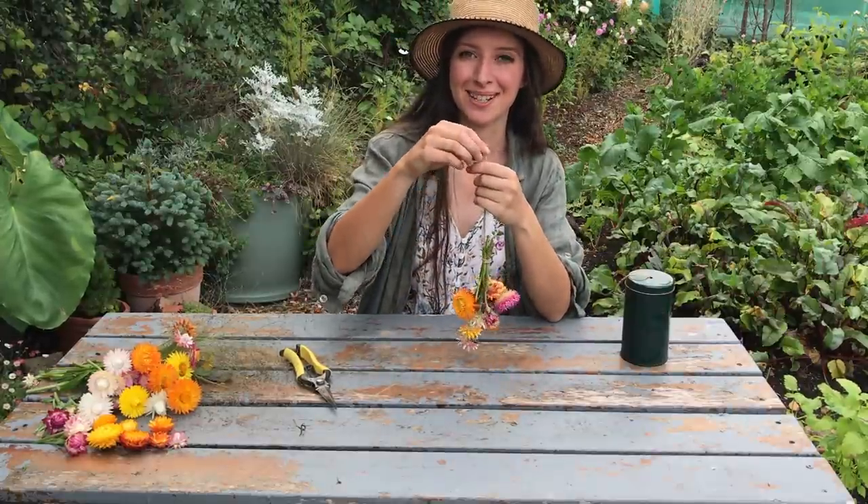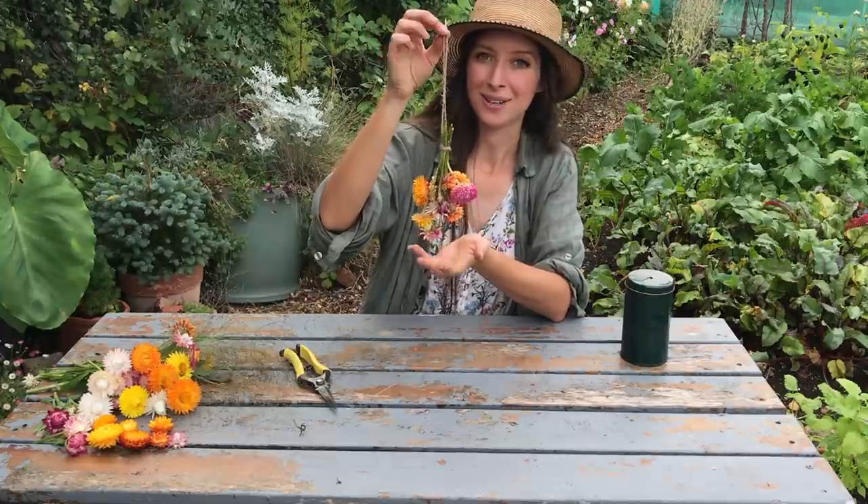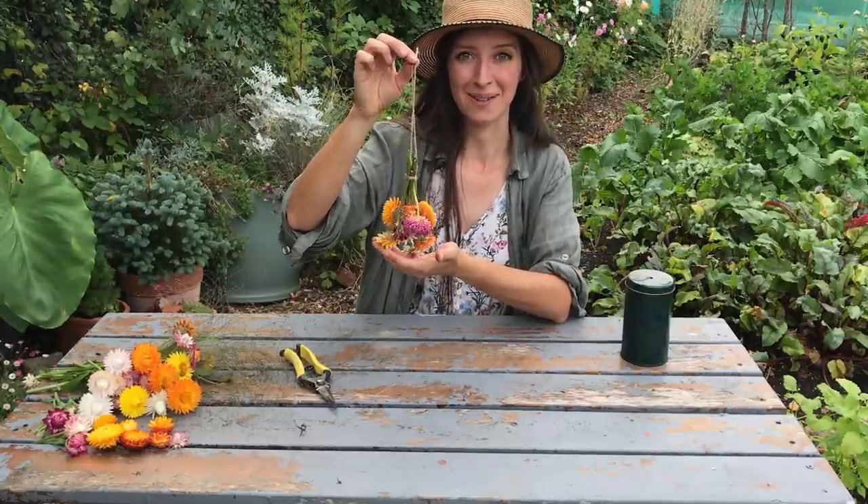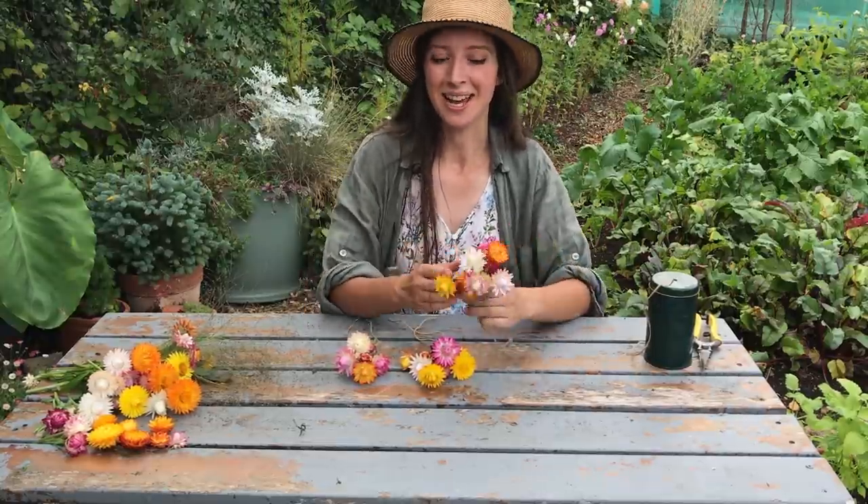I'm not going to tie the ends just yet because we'll move these over to our little drying station where you can tie them onto a rail, a poster bar, or wherever you're drying your flowers. The most important thing when drying flowers is to make sure they're in a well-ventilated space that doesn't get too hot, is dry, and has no direct sunlight. I found my shed gets quite hot in summer, which causes flowers to open more. Direct sunlight will also fade the flowers faster, so take them somewhere without too much light.